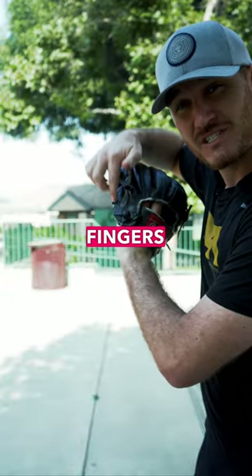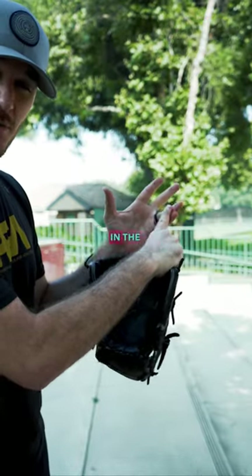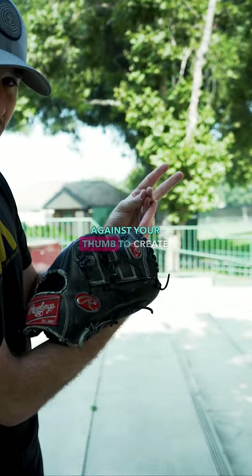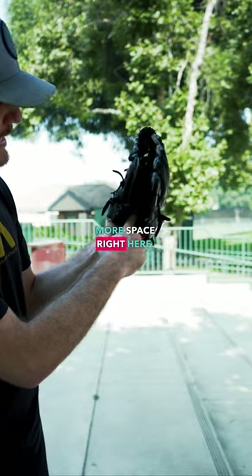That's because I have two fingers in the pinky. When you have two fingers in the pinky, you are more likely to close these two fingers against your thumb to create more space right here.